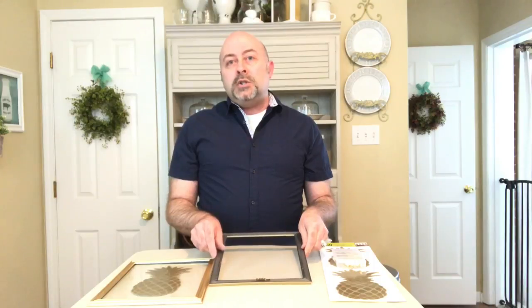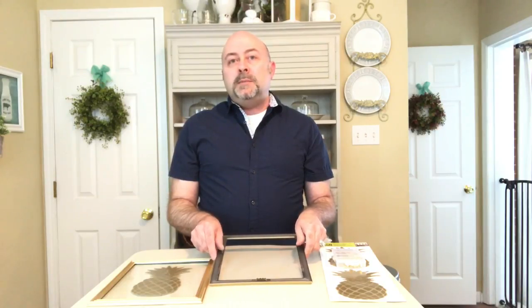Because these picture frames are so inexpensive, those little tabs break off very easily. You can use wire cutters or simply bend them back and forth until they come loose.